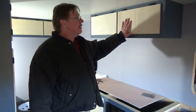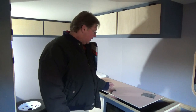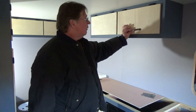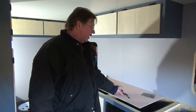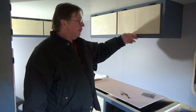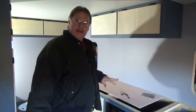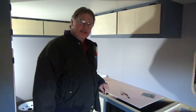I decided to go ahead and keep the cabinets the natural color. I showed you the neat little handles that I'll be putting on all my cabinets — I think it's going to give a nice contrast. What I plan on doing is making a jig to place up on the cabinets and pre-drill all the holes so they'll all be in the same spot on every cabinet and look uniform.